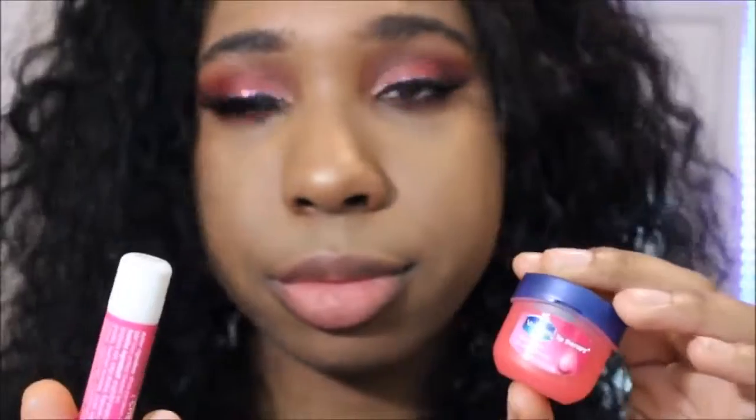Lastly we're going to do our lips. Please always have Vaseline or chapstick on — you're not going to be that girl with the crusty lips in the club. We're going to be using this vanilla lip tint. It's like a purpley color. Don't know the name, it's scratched off — so rip to that.